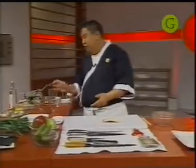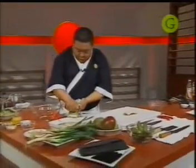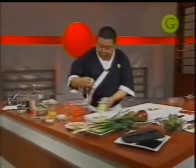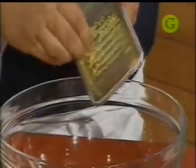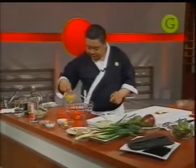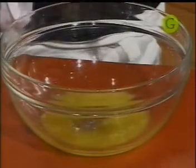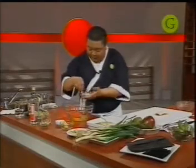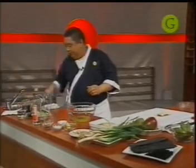Vamos a preparar una marinada. En un bol le vamos a colocar jengibre fresco — el que viene en polvo no tiene mucho sabor. Le agregamos jugo de naranja, pimienta negra molida, un poco de sal fina, y en lo personal me gusta mucho la salsa de soja, así que le ponemos un poco.